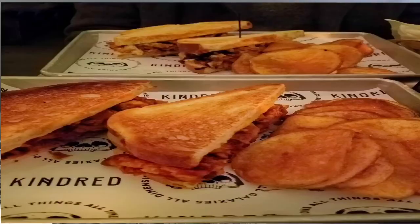So we asked the server what was good, and she recommended the Memphis Barbecue Jackfruit Sandwich. There you go — that one was good!